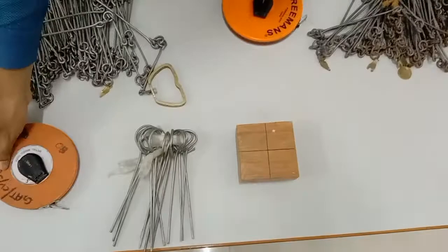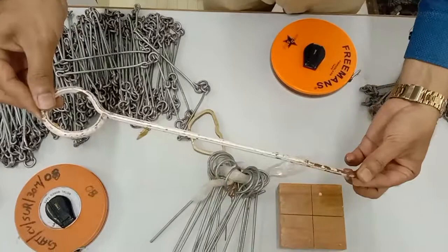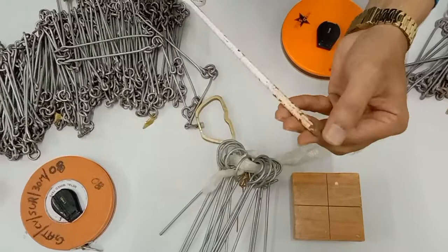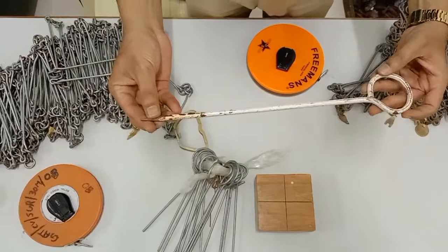Next we have arrows and pegs. The arrow is around 40 to 50 centimeters in height. It has a sharp edge at one end so it can be driven into the ground, and at the other end it is made round for easy carrying. There is also a point to put a tag indicating the name of the station where the peg is driven.